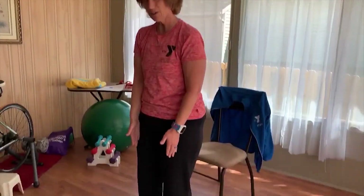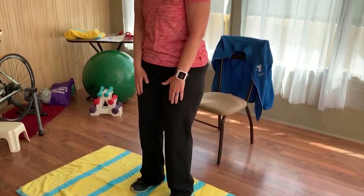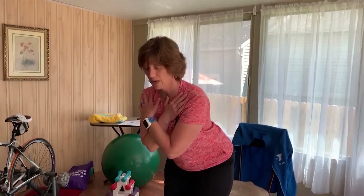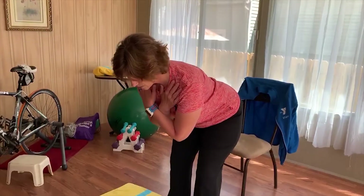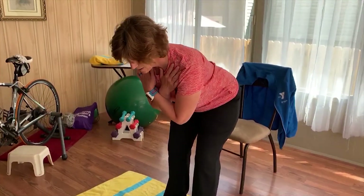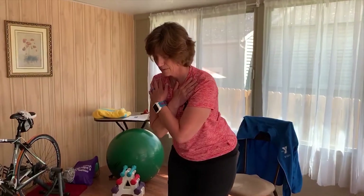Let's do the Good Morning again. Feet shoulder width apart, a little bend in the knees, arms crossed, nice deep breath in, engaging the core. Do a hip hinge, bending from the waist, go down as far as you can, come back up, and exhale as you stand. Repeat this 10 times.